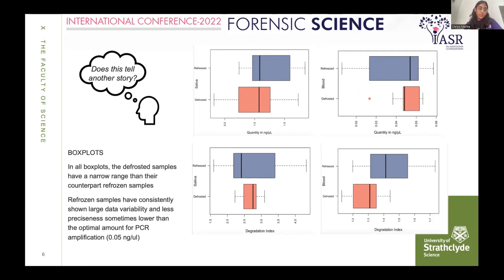It is worth noting that during sample preparation, all samples — whether defrosted or refrozen — were pipetted the exact same amount, with the same volume. Yet there is still greater precision found only in the defrosted swabs and not in the refrozen swabs.